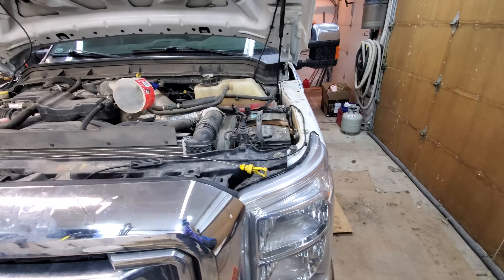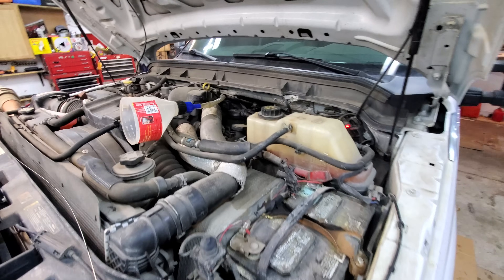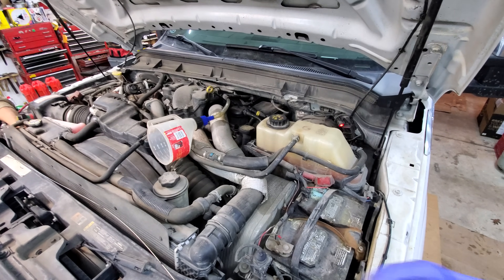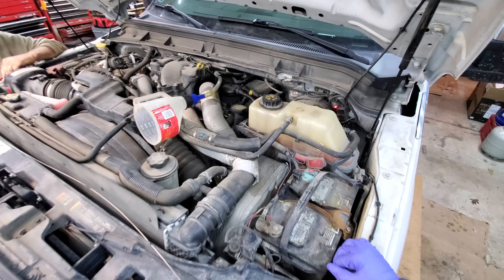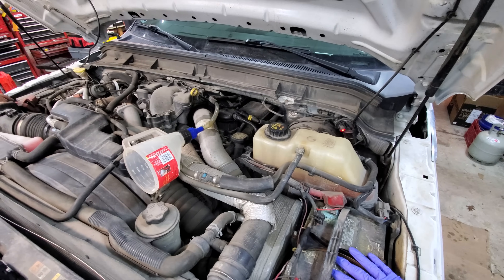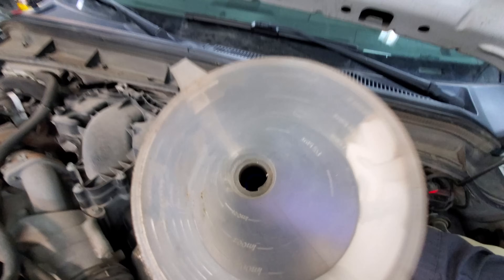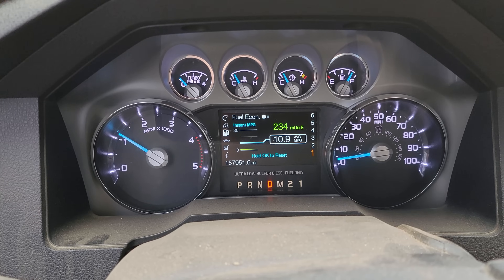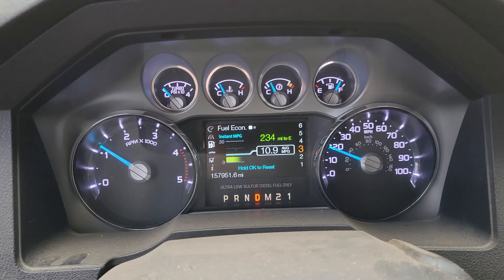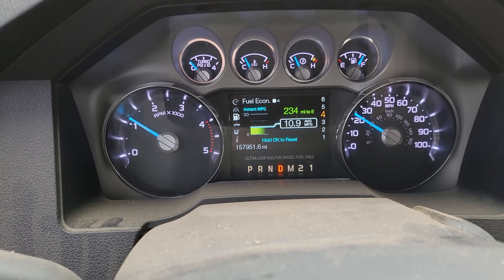This repair has been verified with multiple shifting concerns — reverse, park, first, second, two-three. As long as the vehicle is going into all the gears, not making any grinding noise like there's something internal going on, and no codes, it's a good assumption that you might have something wrong with your transmission's valve body. Let me know in the comments if any of you have had to replace your valve body on your '11 through '16 or '17 through '19 and what problems you had. Remember to like, comment, subscribe, and share. First takeoff into second gear — man, that was butter smooth, right into third. The valve body took care of our shifting concern!